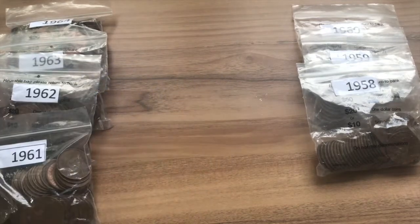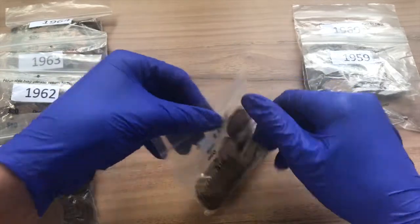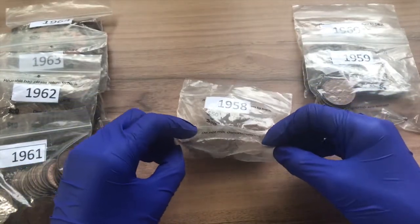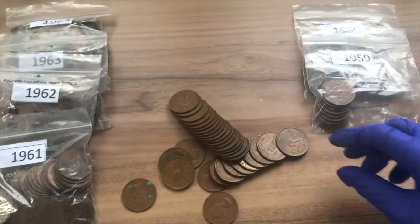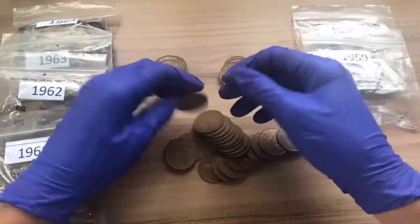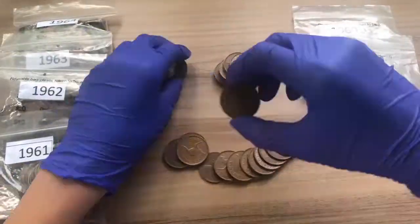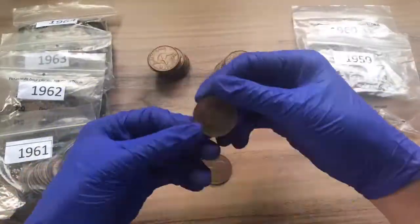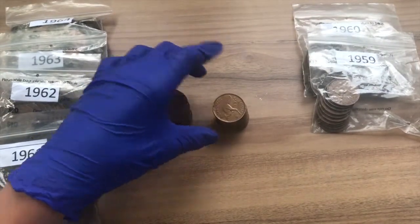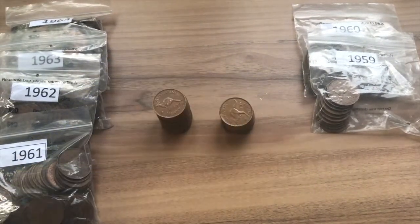The next penny is the 1958. The two varieties that you can find are the M and the Y mint marks. We found 19 of the M mint mark and 14 of the Y mint mark.